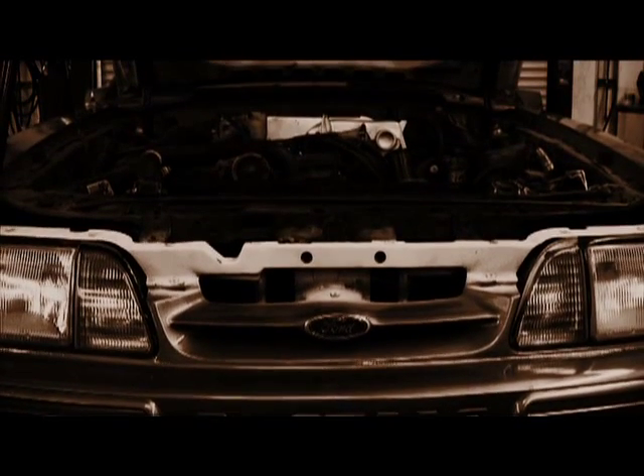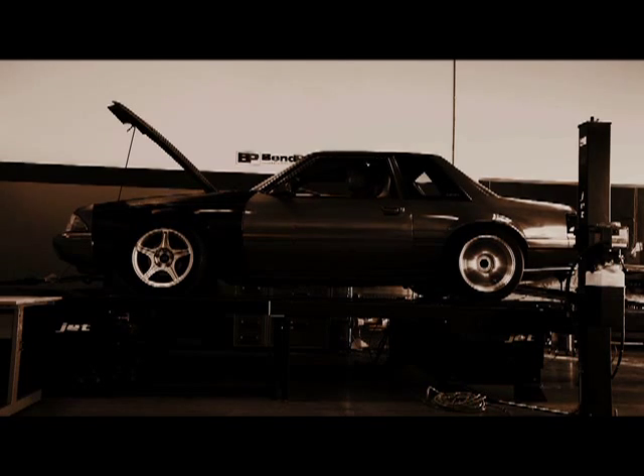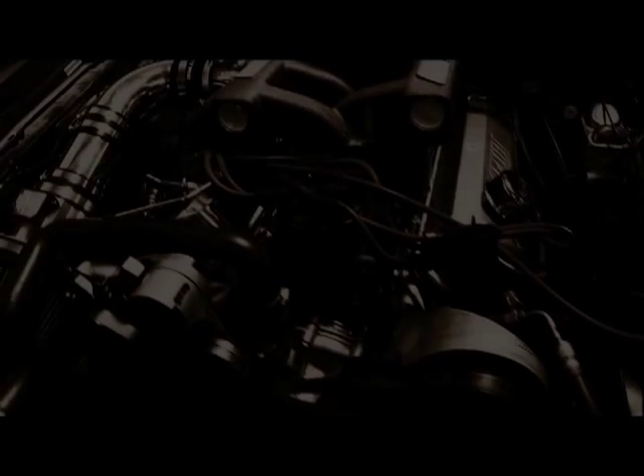You've seen what 302 cubic inches looks like. You've heard the growl of the Ford V8. You felt the raw power of the 5.0, but you haven't experienced anything quite like this.